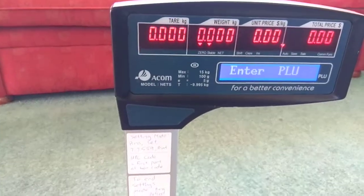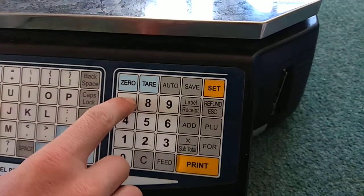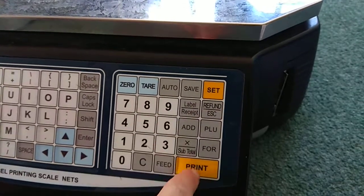First, come down here and press C. Then type in the password 77559. Press print, then enter.